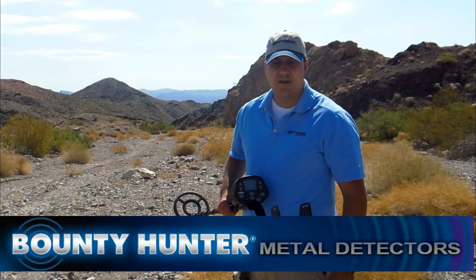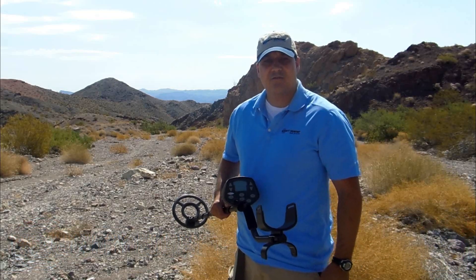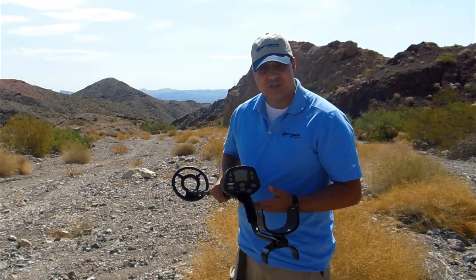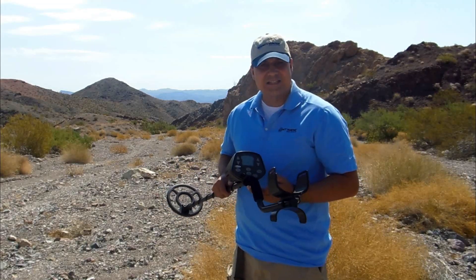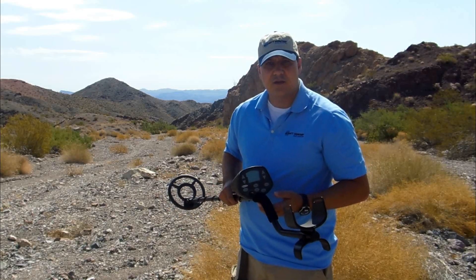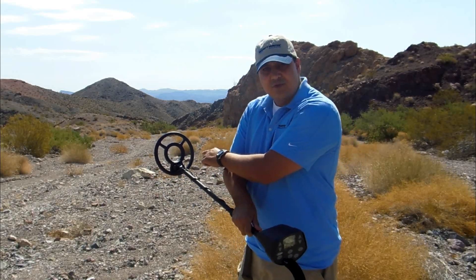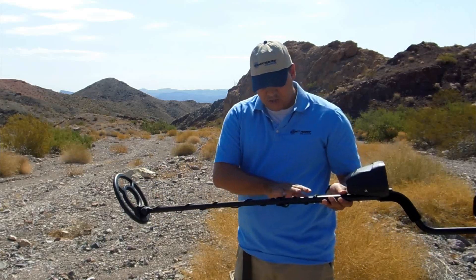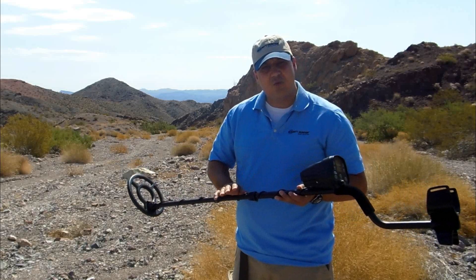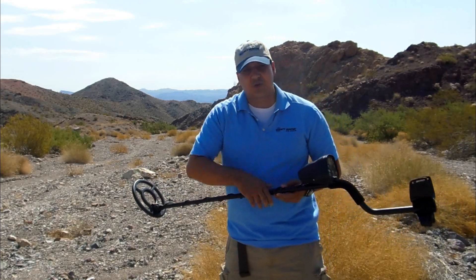Hi, I'm Russ Balbarona with Bounty Hunter Metal Detectors and today I'm here to talk to you about the Discovery 3300. The Discovery 3300 is a lightweight, well-balanced machine that's fun and easy to use yet loaded with professional level features. It runs off of two 9-volt batteries, has a completely submersible search coil, is fully adjustable for adults as well as children, has a five-year warranty, and is made right here in the USA. Let's take a closer look at its features.